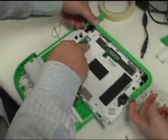Now, what was wrong with it again? Wireless. You can't take off that white plastic.